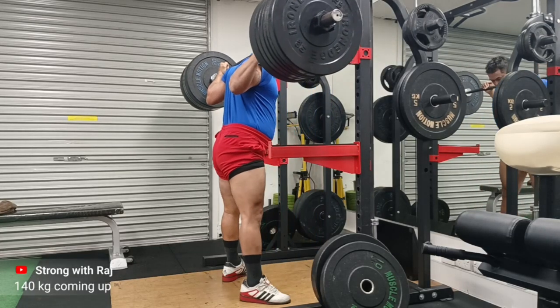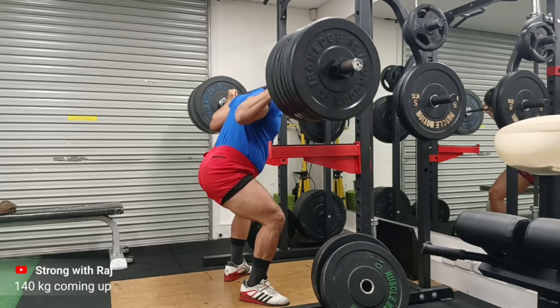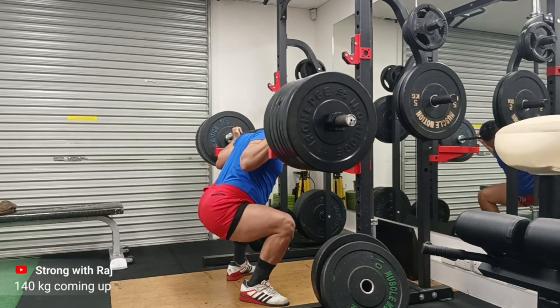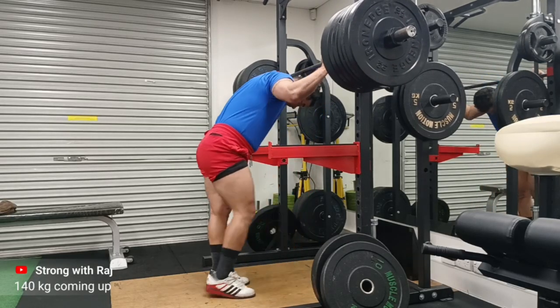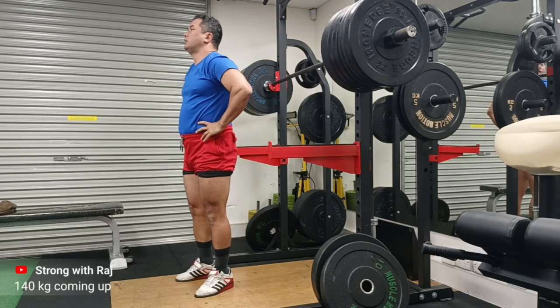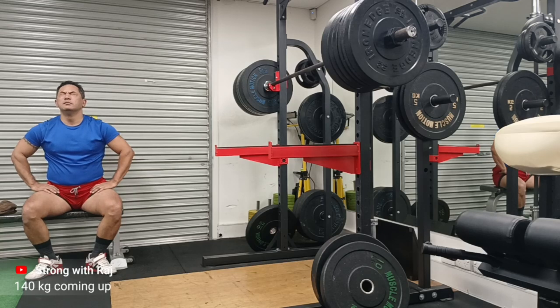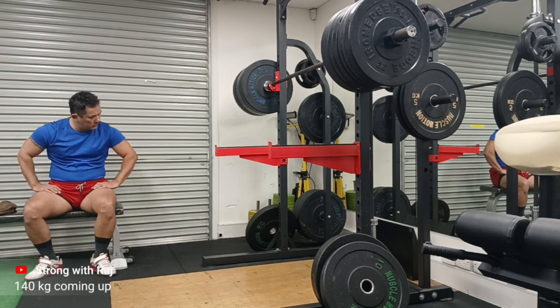So if someone tells you that without using an external weightlifting belt you will hurt your back, it's not true — because you first have to learn how to get rigid and tight in your abdominal muscles through the process I just explained. On top of that, it is very good practice to use an external weightlifting belt. I use it a lot, and there are many times I don't, so that I get used to feeling what it is like to brace without one.